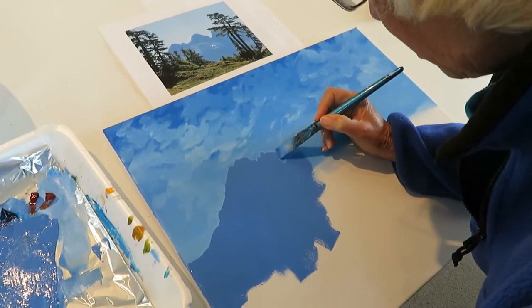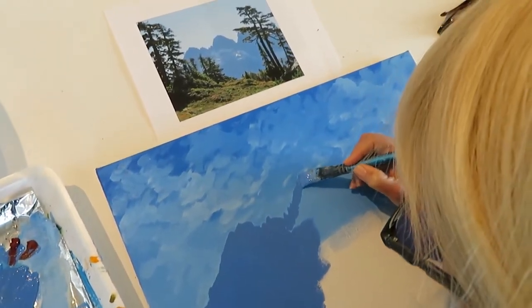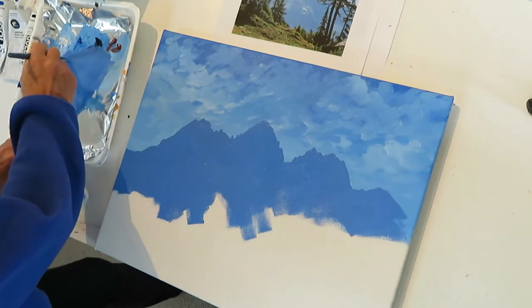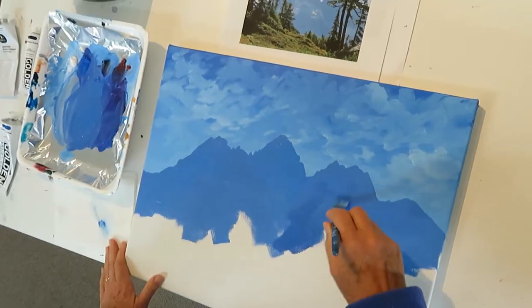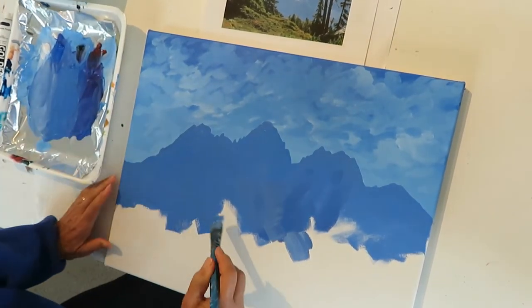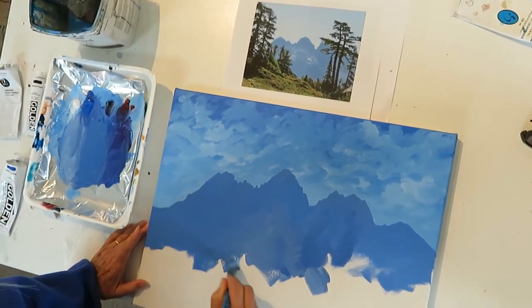I'm going to come over and look at the sky and the mountain at this stage. I'm not worrying about where the snow patches are — we'll come back to that later. I'm going to vary the colour slightly in the lower parts just to show where there might be some bits of rock subtly in the light, just some brush strokes to give some depth to the mountains.